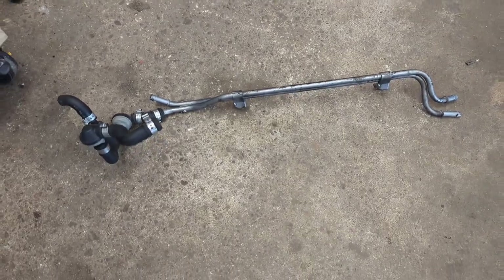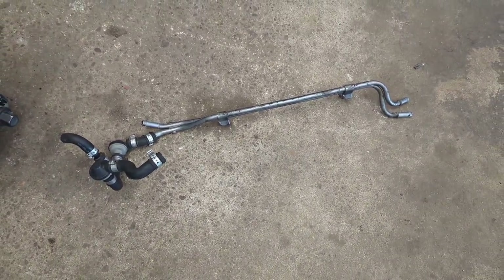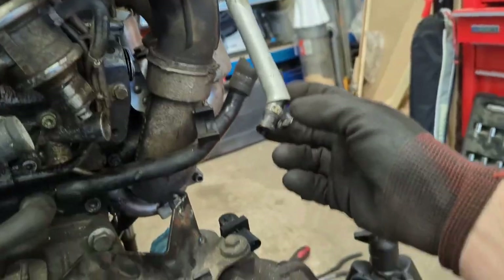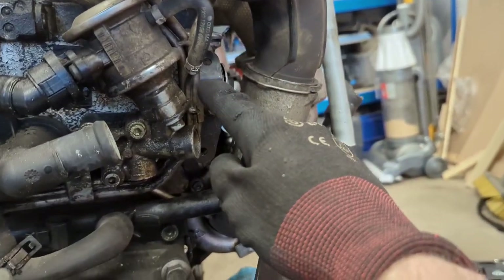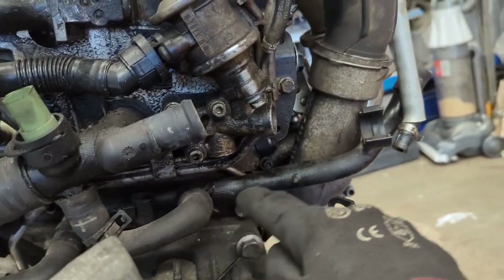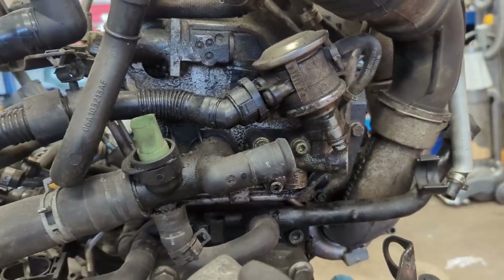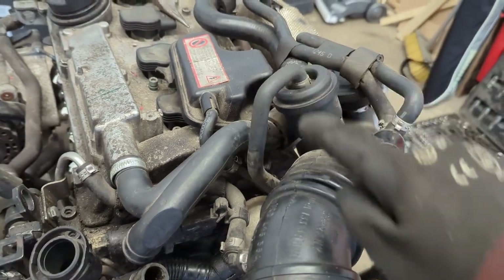Right, that's the EVAP system out. I've removed the hard line from the front along with the two check valves. I've also removed it from the turbo side, and I've left this big bunch of hard lines here because there's other stuff attached to it. So next we're going to remove the N249 system, which is part of the recirculation system.